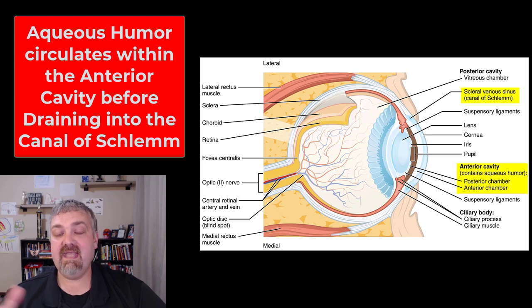So those are the cavities of the eye, with the anterior cavity being further broken down into an anterior and posterior chamber. I hope this helps. Have a wonderful day. Be blessed.